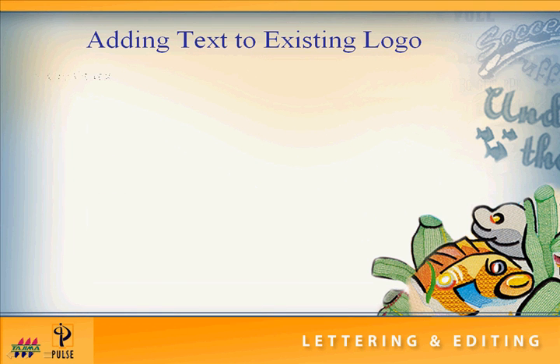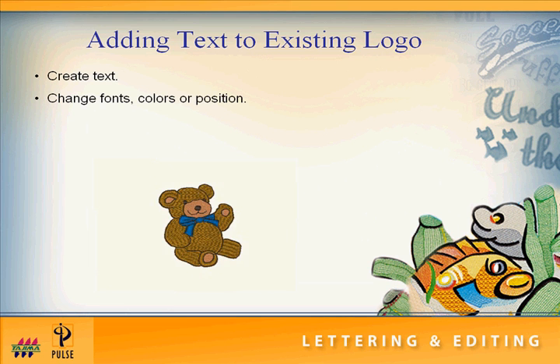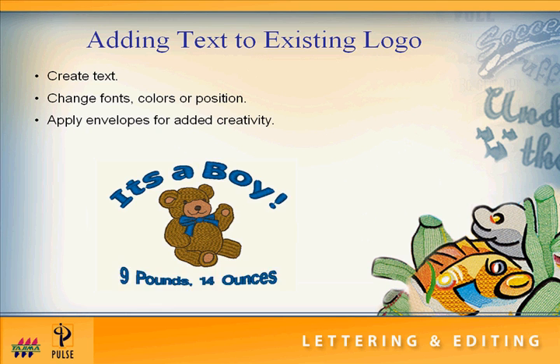With Tajima DGML by Pulse, adding text to an existing logo is a breeze. Create text and then change fonts, colors, or position quickly and easily. Apply envelopes for added creativity.